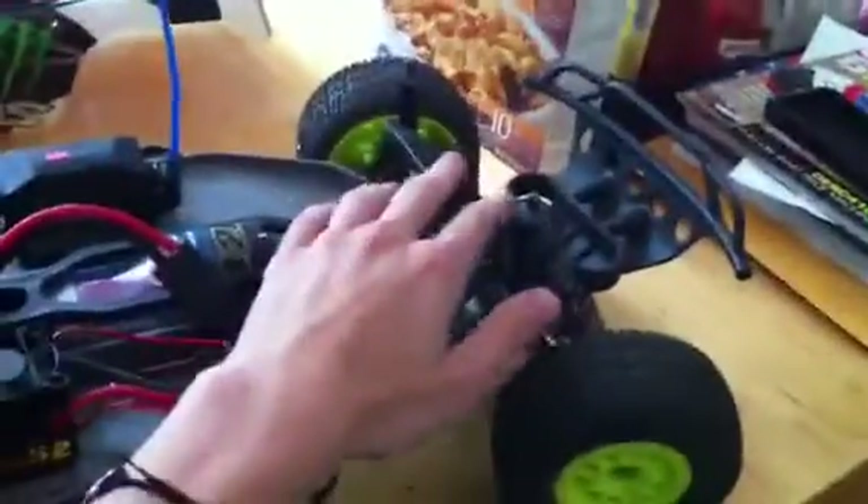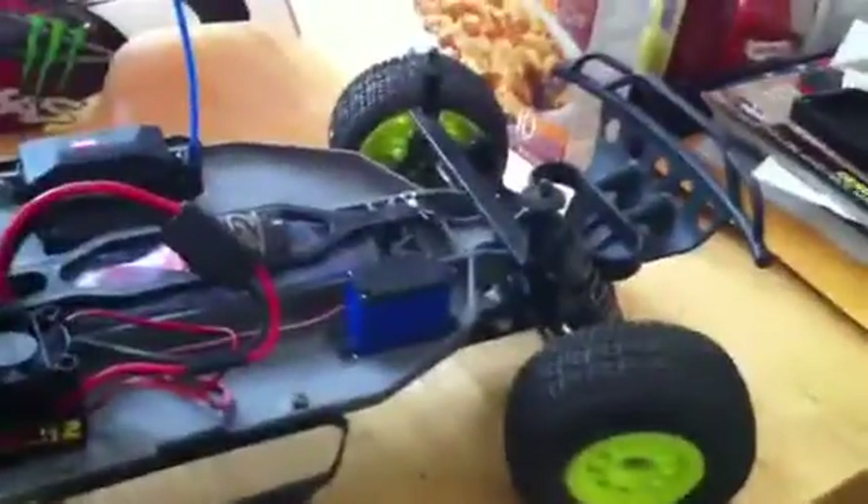This is 2WD. Brand new oil all around in the shocks. Tires are good. Motor fan is awesome.